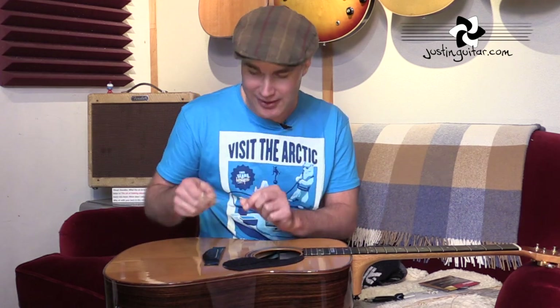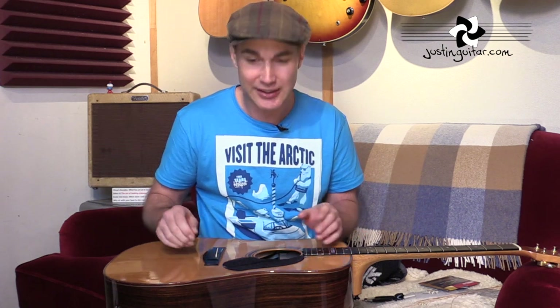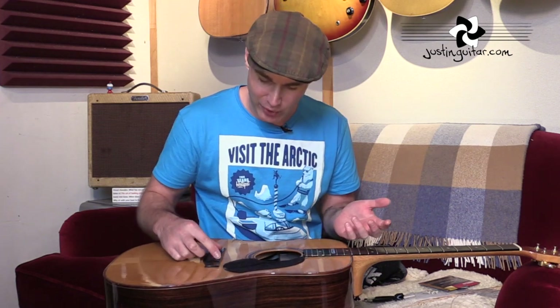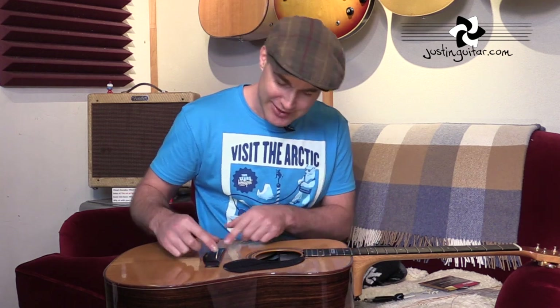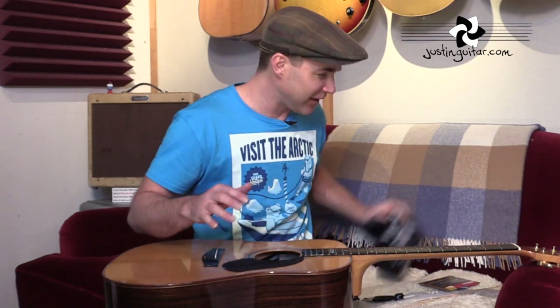You might notice the little bridge saddle can fall out when you're changing strings — it's not uncommon for that to happen, so don't be worried. But try and get it back in the right way. If it's fallen out and you didn't notice, you might be in trouble. You can tell from the look of it which way it goes, but you might want to put a little pencil mark on the top so you know which end it goes in — that's a good little tip.